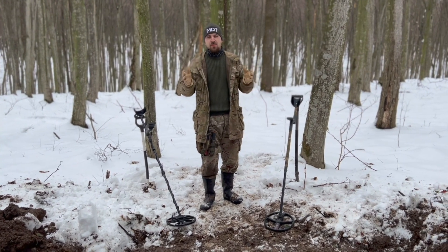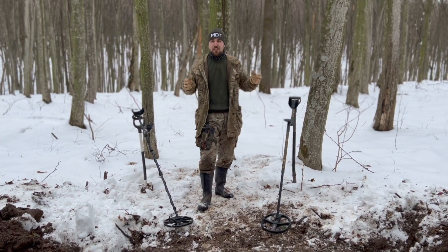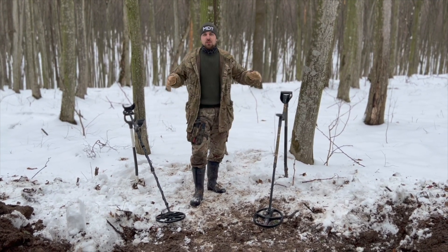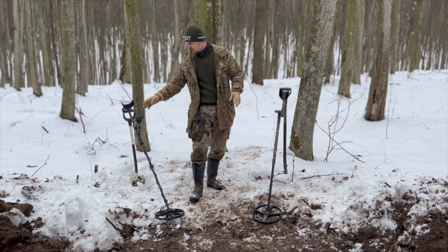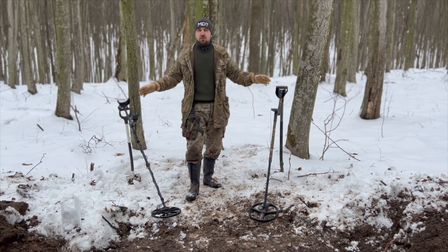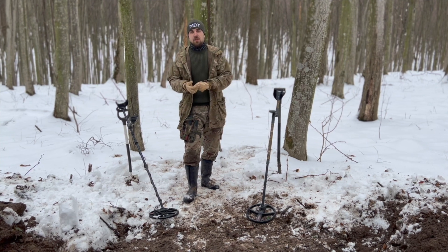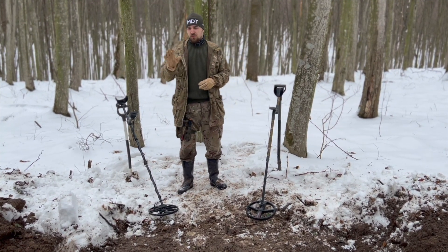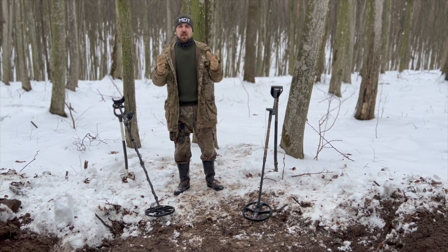Hi guys, welcome to our YouTube channel Metal Detector Nox. Today is a great day — the day of the great battle. We're going to test two wonderful machines: the new XP Deus 2 and the Minelab Equinox 800. Both machines are pretty cool and the big question is which one is better — which one is deeper, which one is quicker and more stable. We're going to have lots of different tests and I hope they're going to help you make a decision.